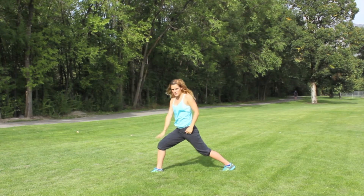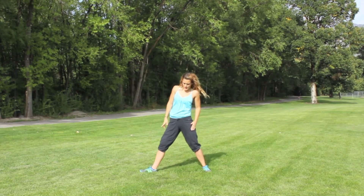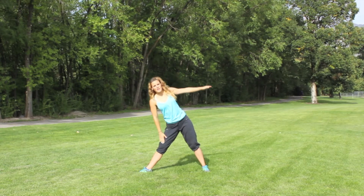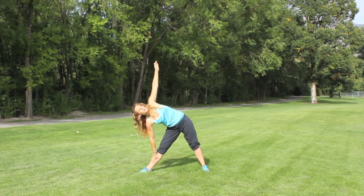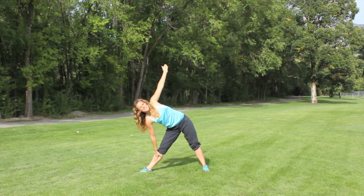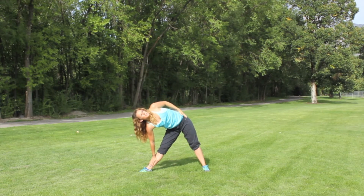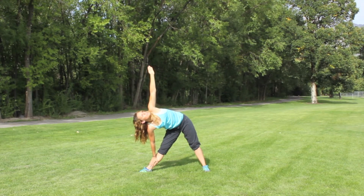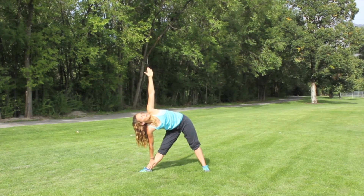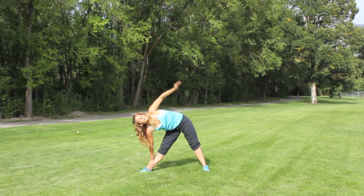Come on up from here. Keep this toe pointed out to the side. Turn the other leg forward. We're going to bring your hand just down to your ankle — it's triangle pose. If you can't come all the way down to the ankle or the floor, just come up to the knee, the calf, wherever you can reach. Keep those hips turned forward and just breathe into this. You should feel this stretching out through the groin and upper thigh.